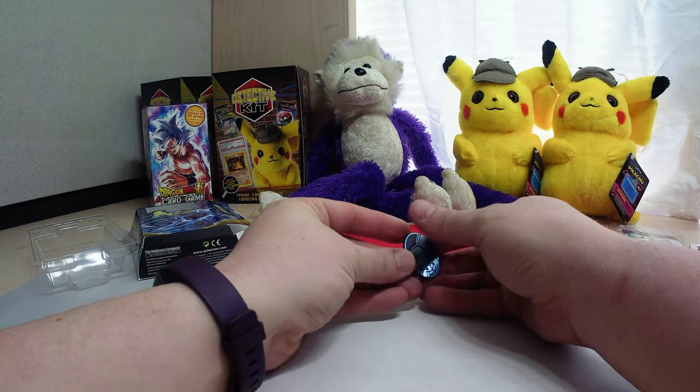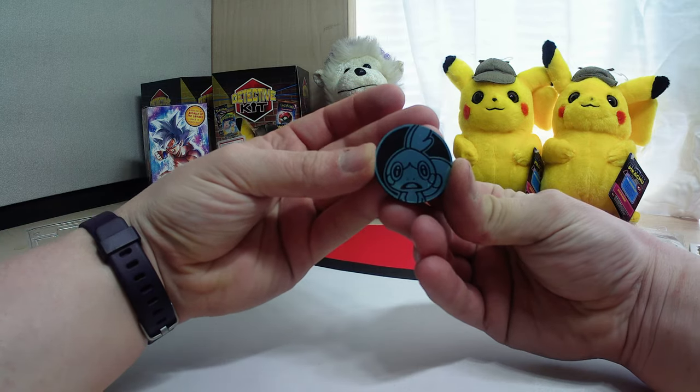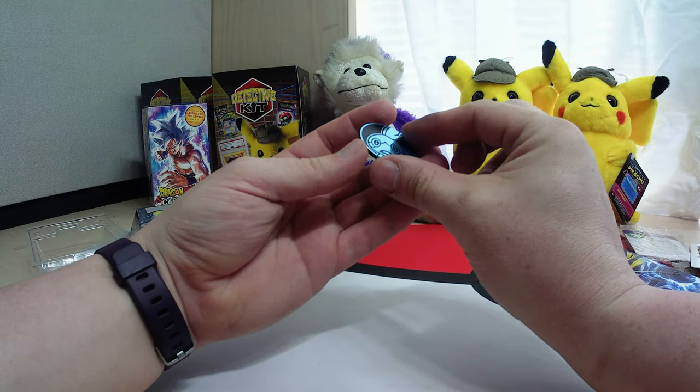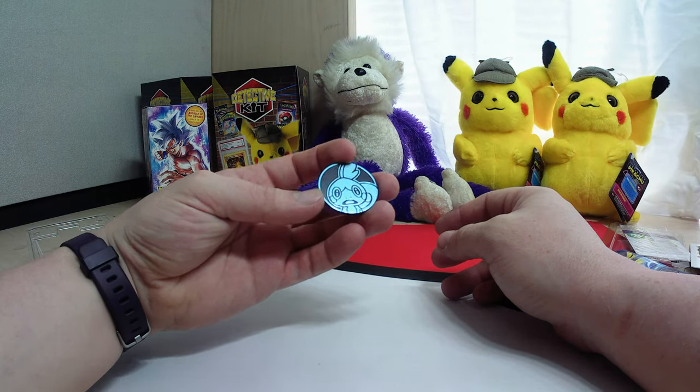And we've got our coin. Nice, beautiful. It's got some little flaking in the metallic — not the greatest of quality, but still a cute little coin.